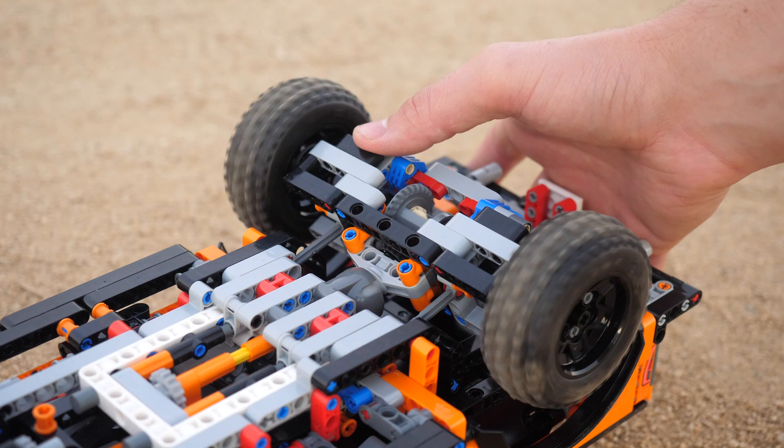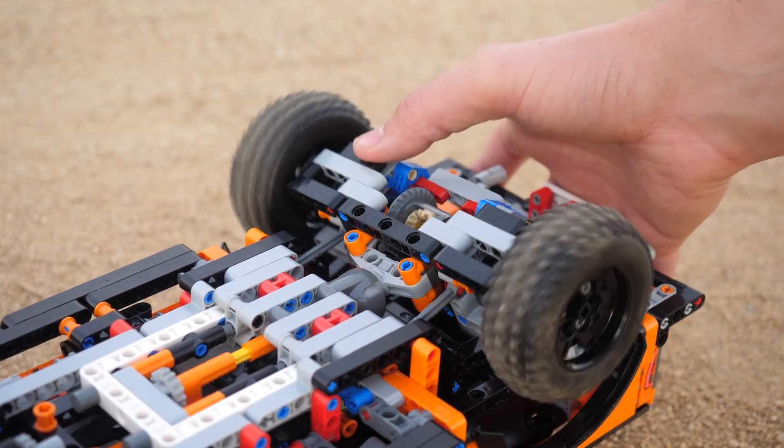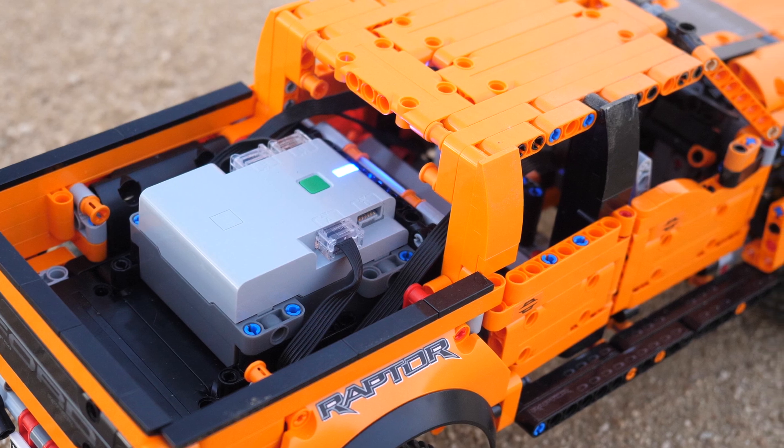Besides the V6 engine, all of the original functions still work, such as the live axle suspension at the back. The Control Plus hub is located right over here — there is still some storage space left, but it is mostly taken up by the hub.